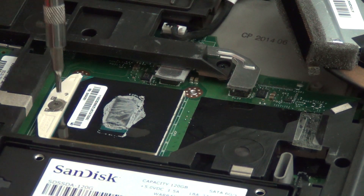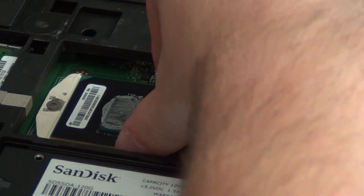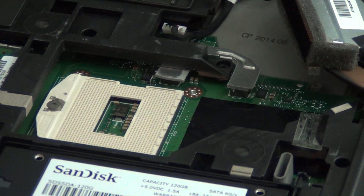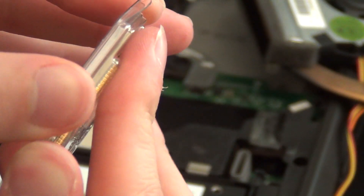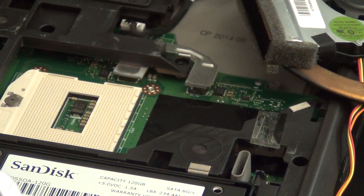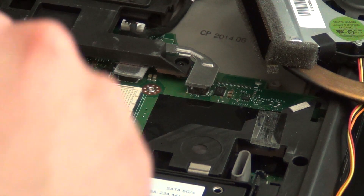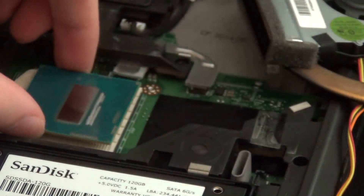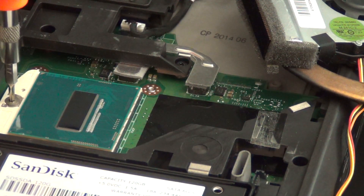Up next, we are going to be taking out the old processor. Unlike previous ThinkPads, this one has a different type of screw, but it's a pretty easy screw that can be found in most precision screwdriver sets. It's just a matter of moving the lock to the unlock position. Now we are going to get our new processor — in this case, a 4702MQ processor — and then just plop it down on the socket and lock it in place.